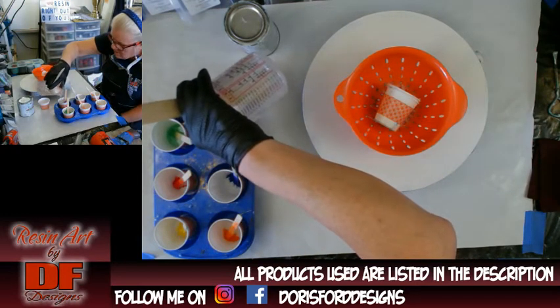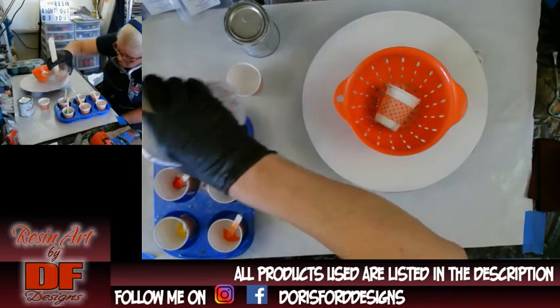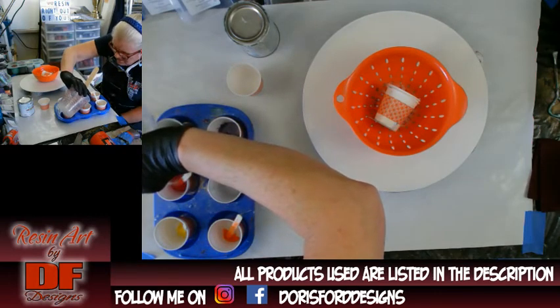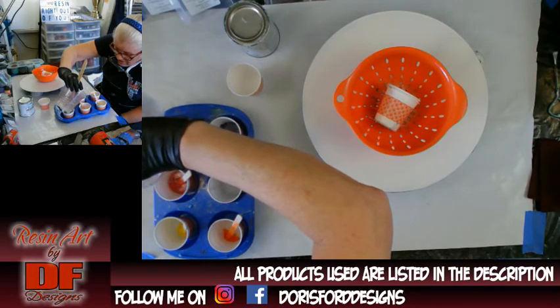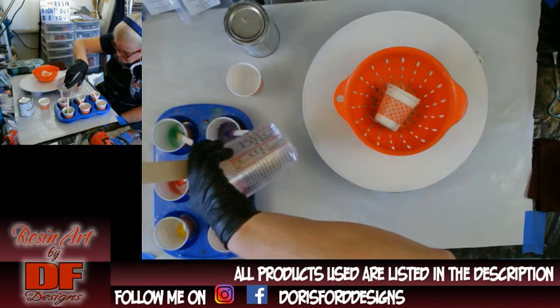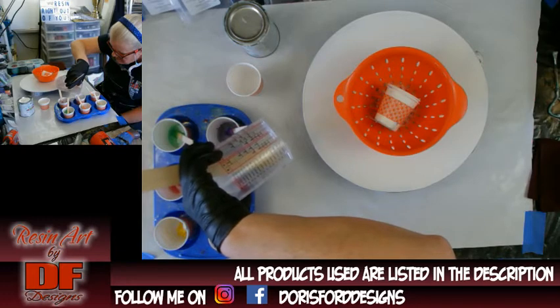The white is going to be the Rust-Oleum Gloss Right Protective Enamel. I'm going to use the same colander. You can see that the resin dried a little bit in it, but that's okay because the holes are not plugged. So that's all that matters to me — that the holes aren't plugged and I can reuse it.